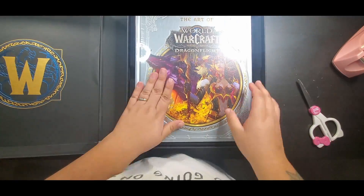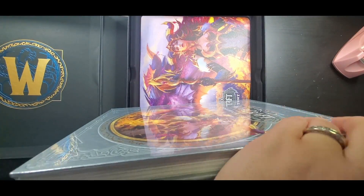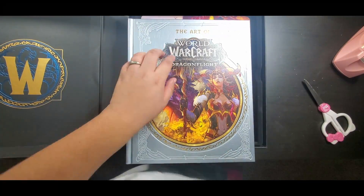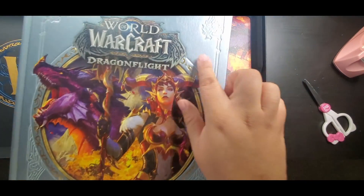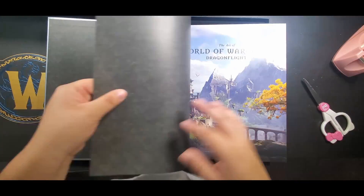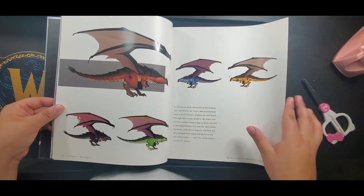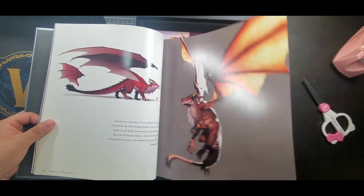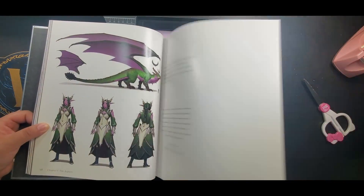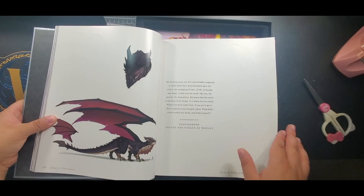And when we open the box we have the book, the beautiful art book, which I love art books as you can tell. Being an artist you need to have references for everything, and I love the cover. They did like some sort of etching to make it look like dragons scratched at it, I guess. As we flip through the book, it's just absolutely stunning as you can see, and I'm getting a little impatient because I want to see what else is in the box, so I'm just gonna quickly flip through that.